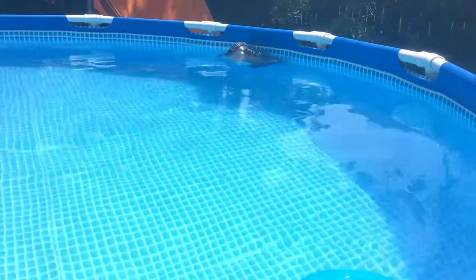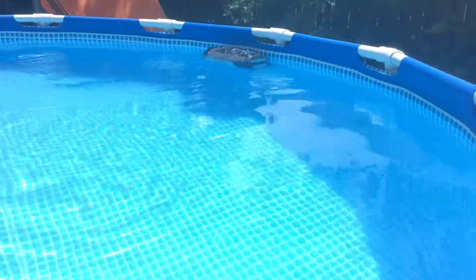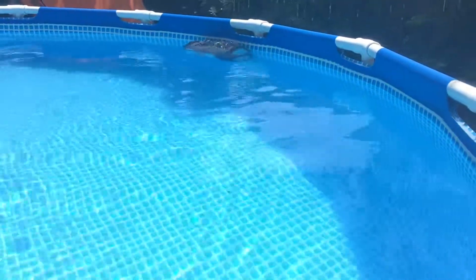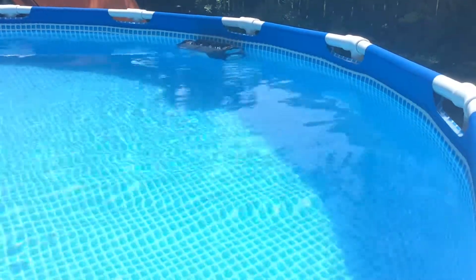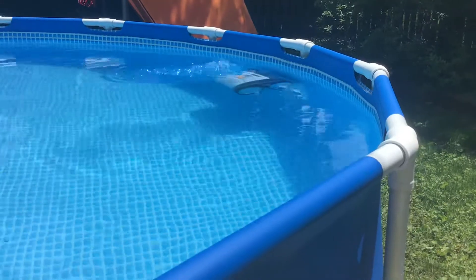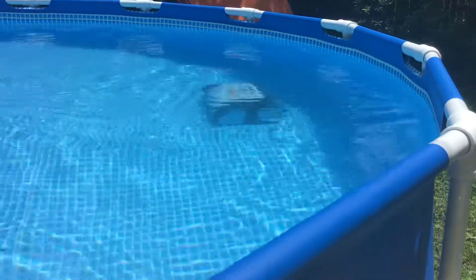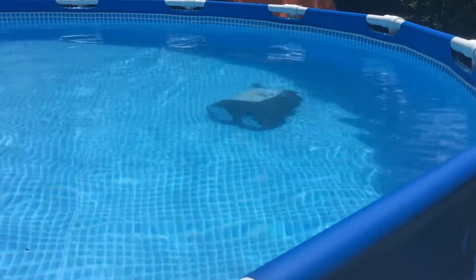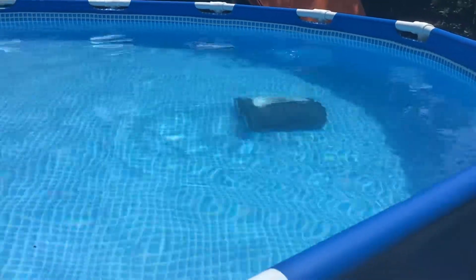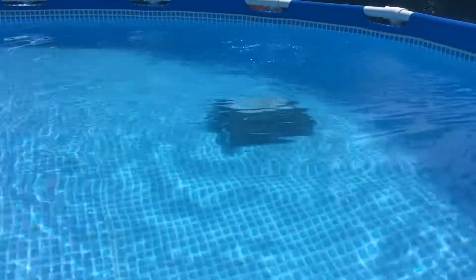This is a really fantastic pool cleaner. You can see the edge climbing ability right now, scrubbing the walls of the pool to get sludge off of it. It's returning to the bottom to keep cleaning. It does a really good job of getting the debris off the bottom of the pool.